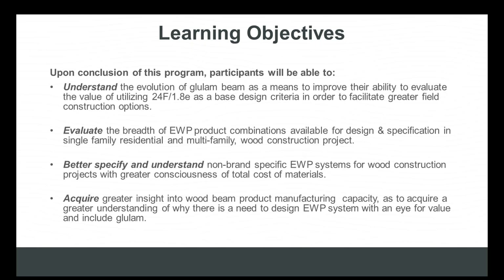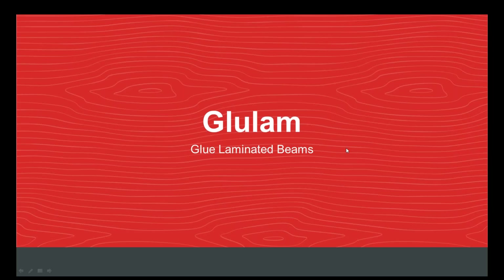We want to evaluate the breadth of engineered wood product combinations available for design and specification in single-family residential and multi-family wood construction projects, better specify non-brand specific engineered wood product systems with a greater consciousness of total cost of materials, and acquire insight into wood beam product manufacturing capacity in North America — so you understand the need for broader EWP specification that includes glulam, which is often the engineered wood product left out.